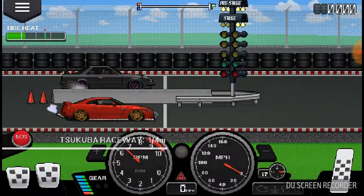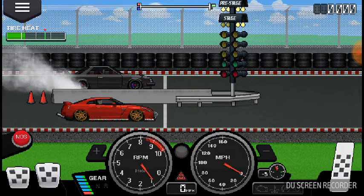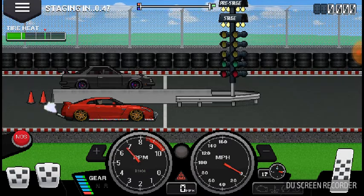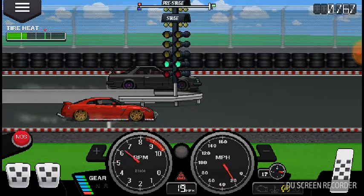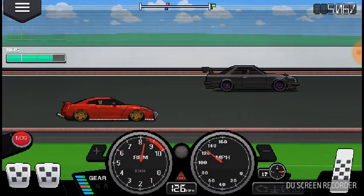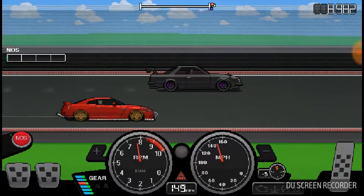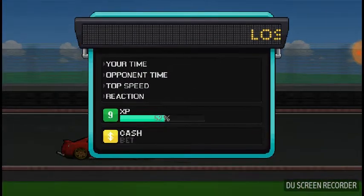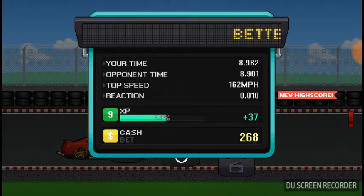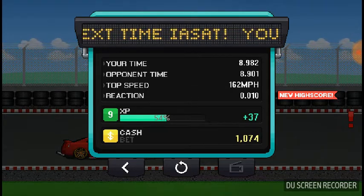Is that a Crescent? No, that's an R30 I think. Since this is all-wheel drive you don't have to do the burnout. All-wheel drive is actually kind of a disadvantage in this game — I completely forgot about that.